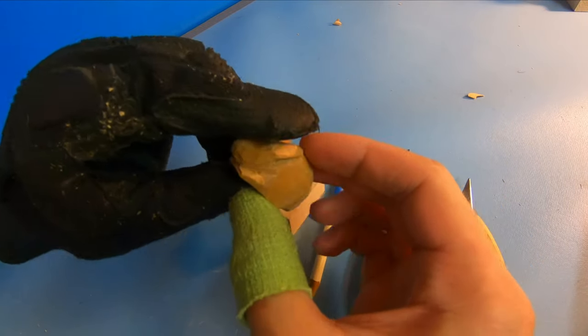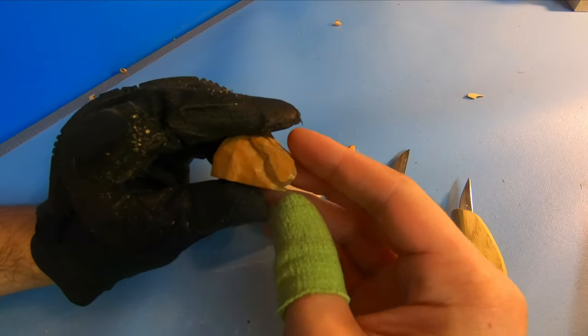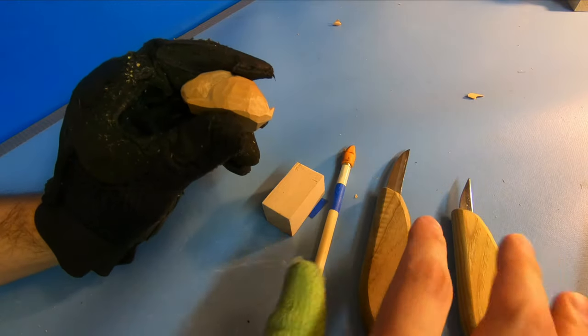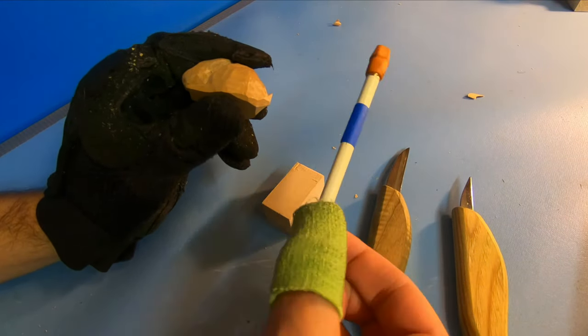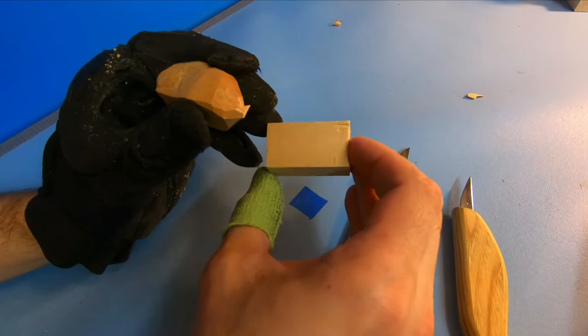This is a fast little project and it's perfect for beginners and people who are just getting into whittling. You don't need much to make it. All you're going to need are your carving knives, a pencil, and a 1x1x2 inch piece of bass wood.